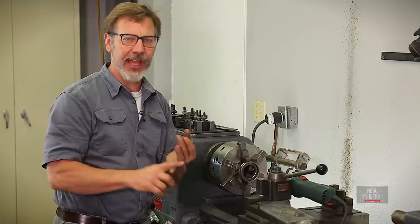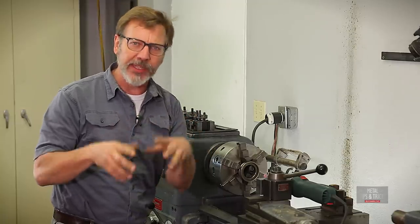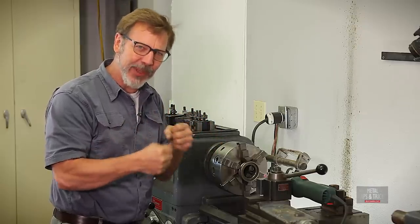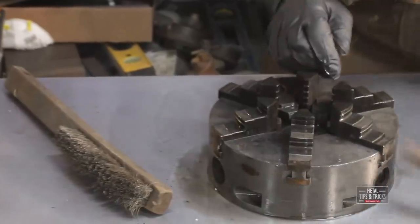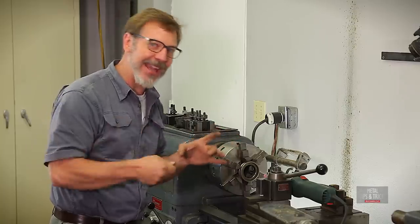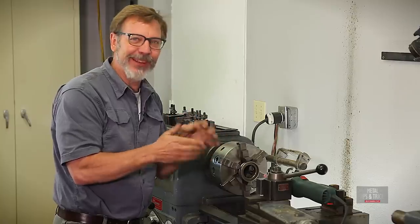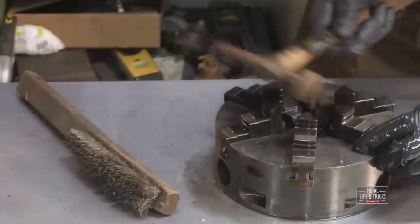I had a lot of people not like the hammer I used to break free the jaws. The suggestion was I should have used a lead hammer or a brass hammer, and you guys aren't wrong, but they weren't working. When you go with a softer hammer, it's more of a thud instead of a ting, and it wasn't breaking the rust loose. So I went in with a very light body hammer and I was tapping, not hitting. When I tried to go with the brass or lead, I had to hit really hard and I was worried about that. When you tap hard metal against hard metal you get more of a ting, and I felt that was breaking the rust better.